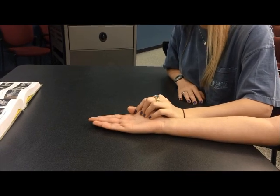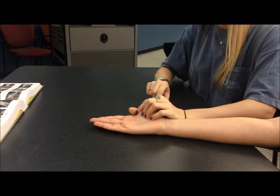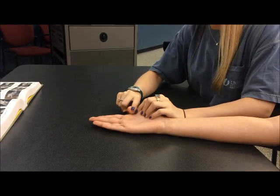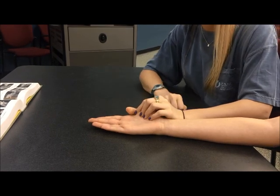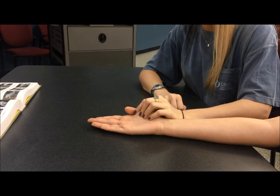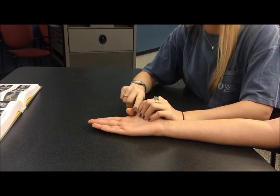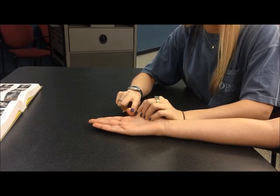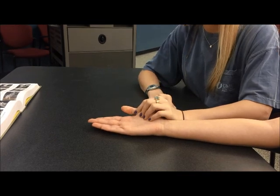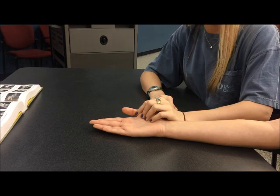Next, the therapist will provide minimum resistance on the palmar surface of the distal phalanx toward IP extension. If the client can resist this motion successfully, they will receive a grade of four or good. Next, the therapist will provide maximum resistance on the palmar surface of the distal phalanx toward IP extension. If the client is successful in resisting this motion, they will receive a grade of five or normal.